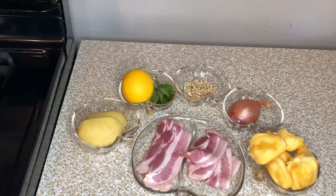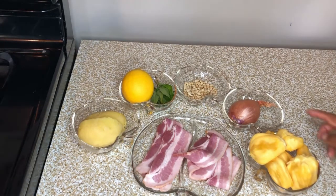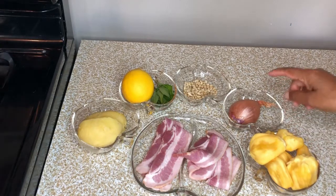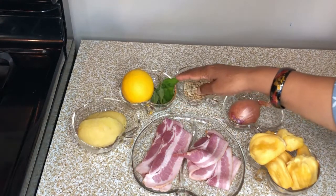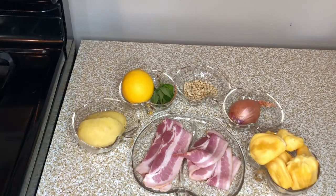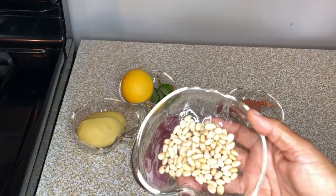Hello, namaste, welcome to my Turmeric Root Kitchen. Today I am going to show you how to make bacon wrapped jackfruit. Ingredients: bacon, jackfruit, one shallot, some pine nuts, lemon, Vietnamese cilantro, and boiled potatoes. I am going to roast the pine nuts first.